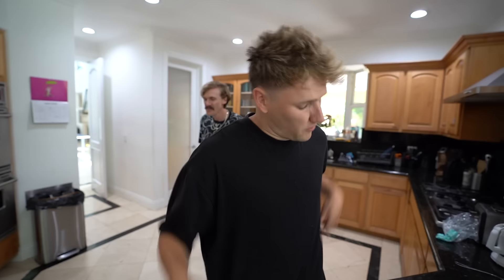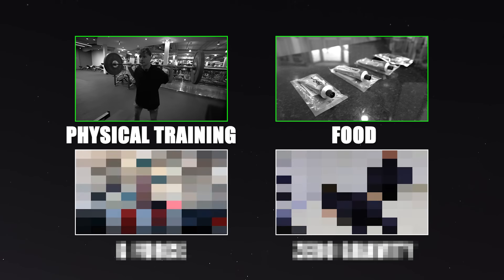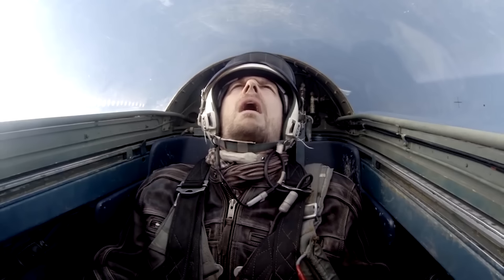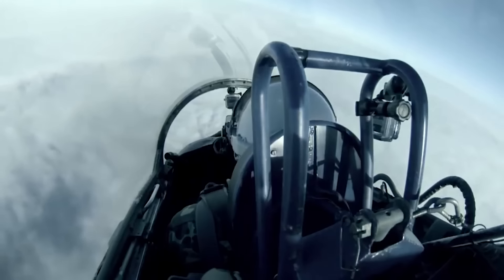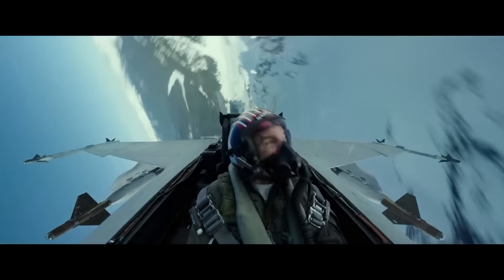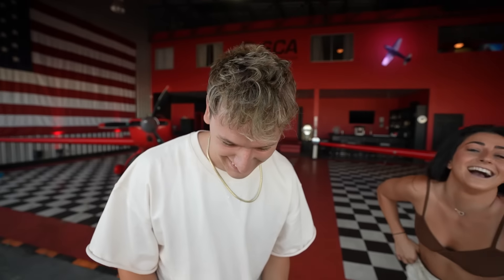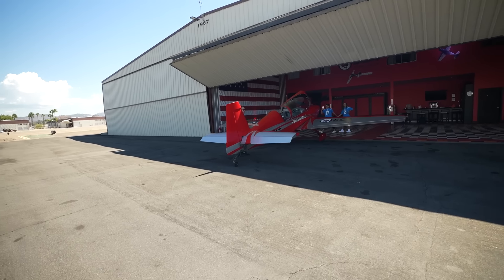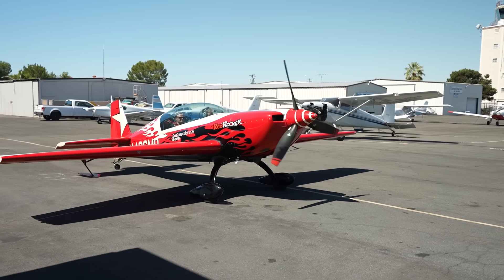Now that our stomachs were full with burgers that literally came out of a toothpaste tube, it was time to move on to the next step: G-Force training. Astronauts go through G-Force training to prepare their bodies for the physical stresses they will experience during the launch into space and returning to Earth. To simulate this, I'm going to be flying in a fighter jet — I'm going to throw up. Without wasting any time, I got suited up, jumped into the fighter jet, and was moments away from feeling the most G-Forces I'd ever experience in my life.